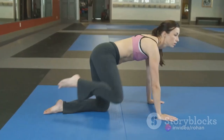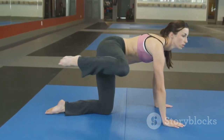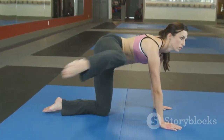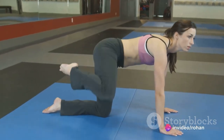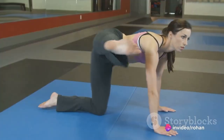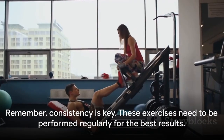Finally, we have leg raises. Lie flat on your back, legs straight. Slowly lift your legs off the ground, then lower them back down without touching the floor. Keep this up for one minute. Each exercise should be performed for a minute with a 20-second break in between, allowing your body to recover and prepare for the next exercise.